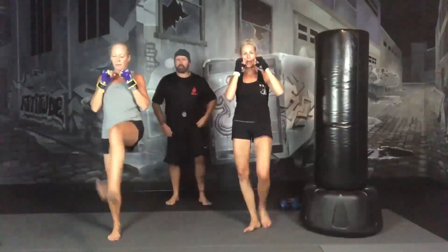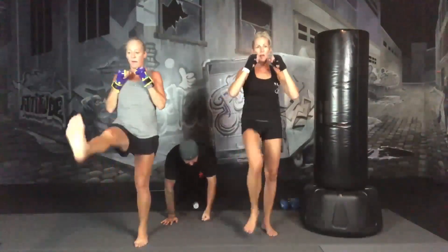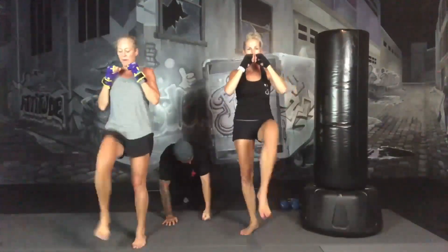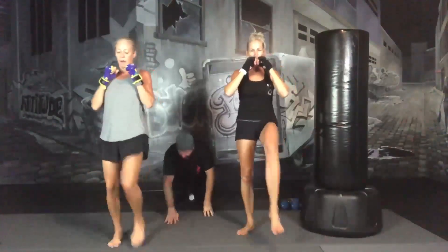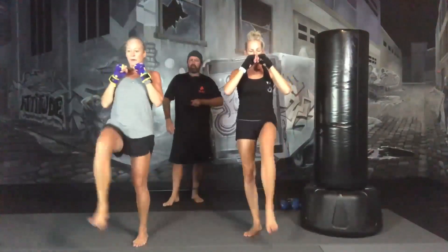30 seconds, halfway through. Our next exercise, we're going to be down on all fours or in a straight arm plank — your choice. You're going to take your dumbbell and pull your elbows straight back. We're going to go 45 seconds per arm. 10 more seconds.